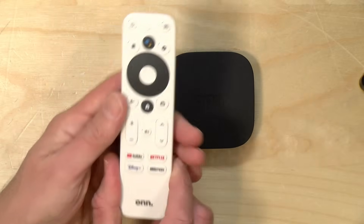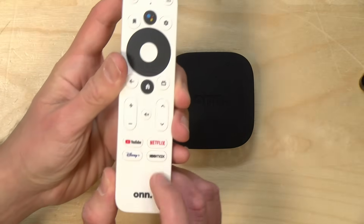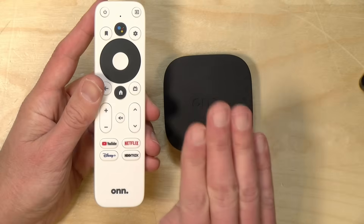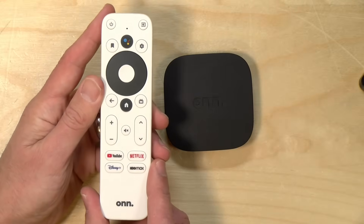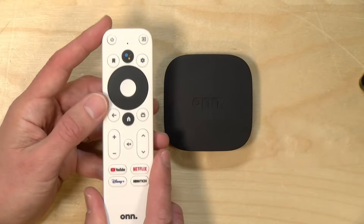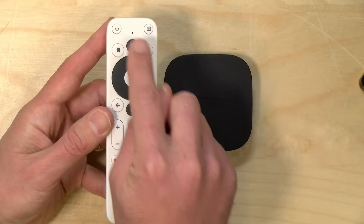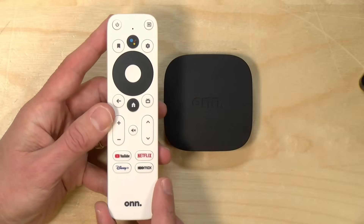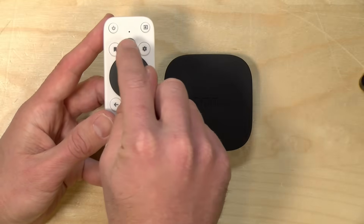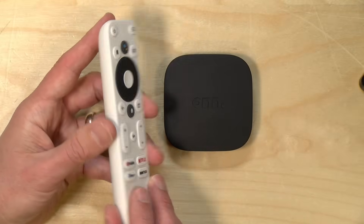The remote control is your standard Android fare. You've got rented real estate at the bottom from a number of services that paid to be here. There are also a couple of services installed by default that are mandatory when you first set up the device. Just be aware of that — a lot of times these things are cheap because somebody pays to supplement the cost, and that trade-off is mandatory app installations. You can, though, use this with the Google Assistant, so if you have Google Assistant running your home devices like light bulbs and door locks, you can control things from the remote control using your television.